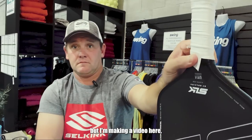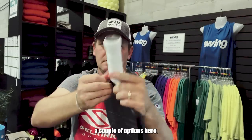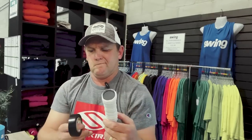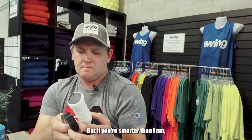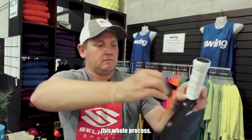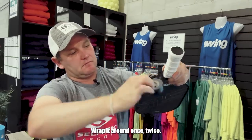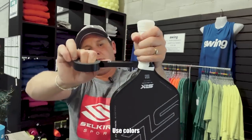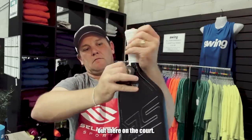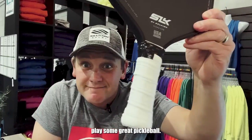Usually what I'll do is just rip it, but since I'm making a video, I want to make it look pretty — use the scissors. The overgrip will always come with its own little piece of tape, or you can use electrical tape. If you're smarter than I am, you'll get your tape ready before you start the whole process. Wrap it around once, twice, whatever you like. Make it look good, use colors if you want to express yourself out there on the court. Now we've got a nice fresh overgrip and we're going to go play some great pickleball.